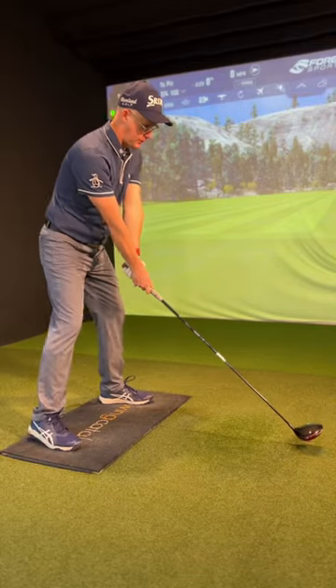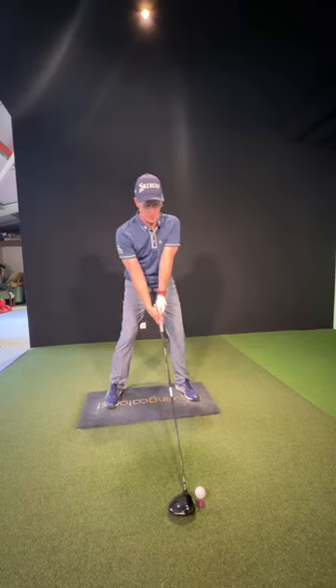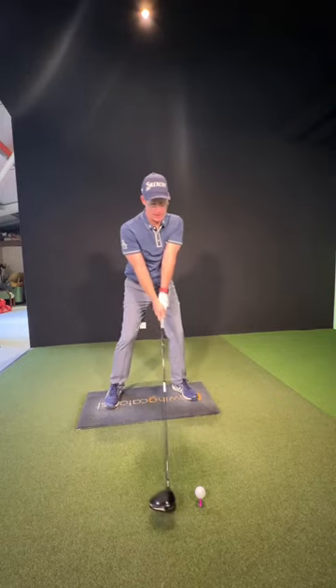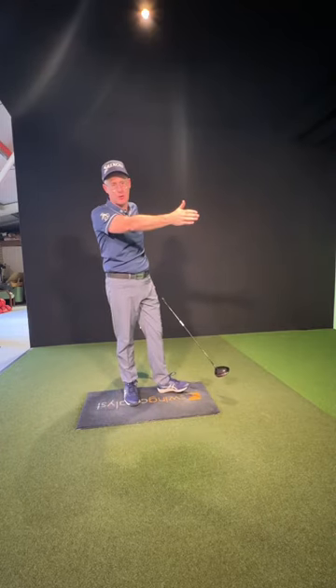Real common driver mistakes — moving up and off the ball, like this. Such a common mistake. People going down and left, getting these horrible squirty shots.